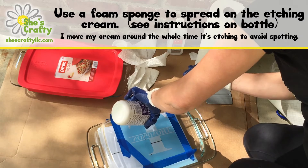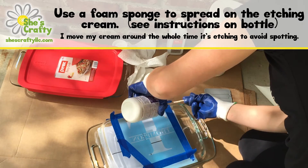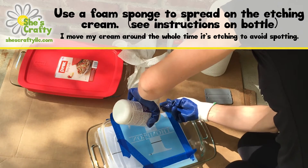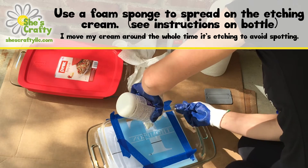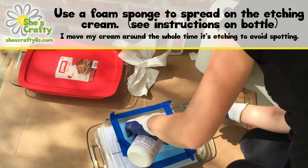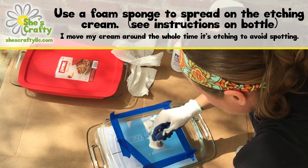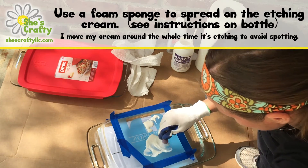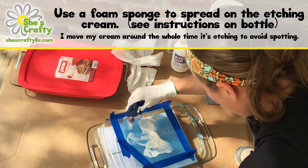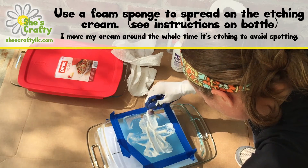It has little crystals in it and you don't want those to sit in one place for too long or it'll leave a spot in your etching. So the whole time it's sitting on there, keep moving it around to make sure those crystals are moving. Soaking the bottle in warm water beforehand might help dissolve some of those crystals a little more, but they're still going to be there. Just take the sponge and keep moving it around. Be really careful especially with tiny letters because you might move the stencil a little bit, peel it up, and cause cream to go underneath. Kind of blot it and move it and be real gentle.